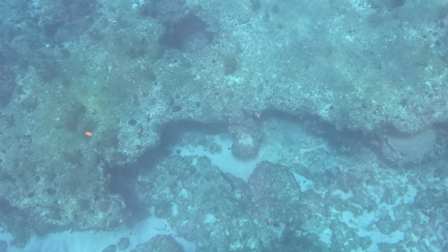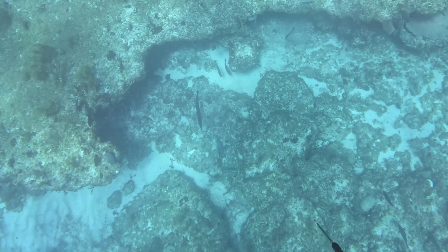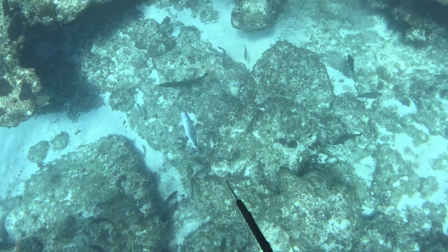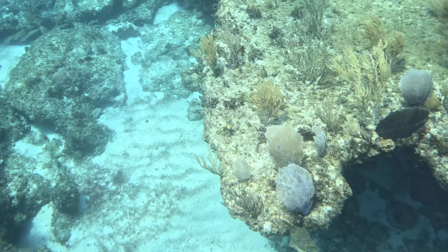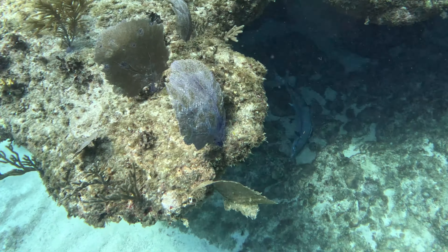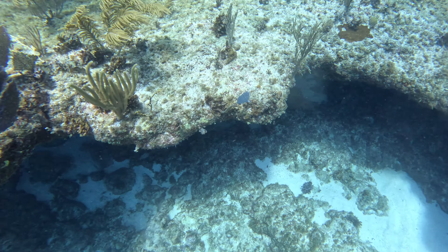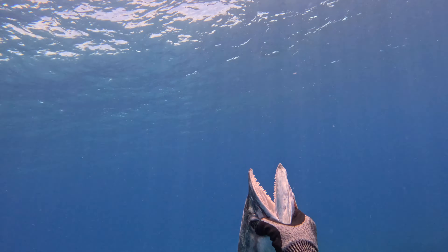Reloaded the pole spear and decided it was time to dive as I saw that cuda getting closer and closer. I ended up getting another spine shot — this thing didn't even move, which made it way easier. Plus there were a few sharks around, so it's always nice to not have to deal with that.